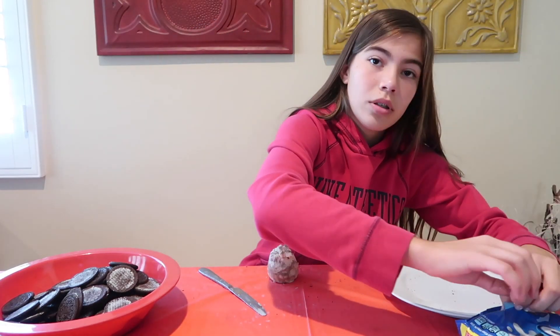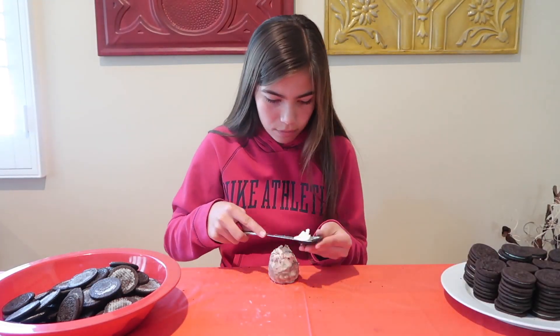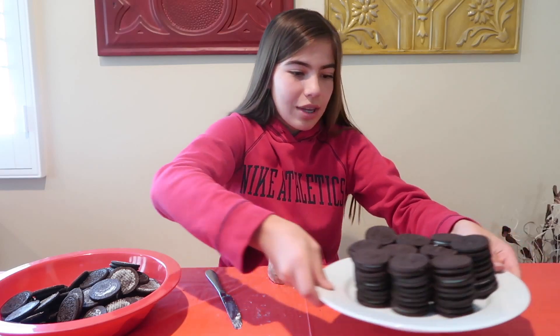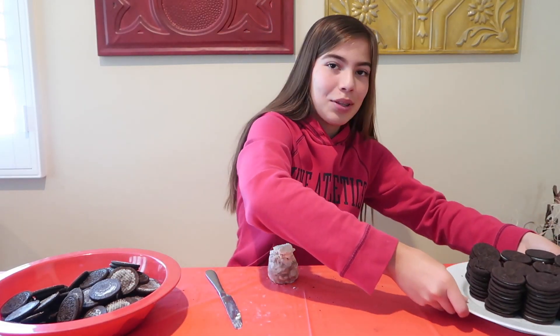Now almost halfway — just two more Oreos. We're halfway through the challenge, so now all we need to do is finish these. These are 50 Oreos. We just gotta put those Oreo halves on — and those are all 50 Oreo halves done.